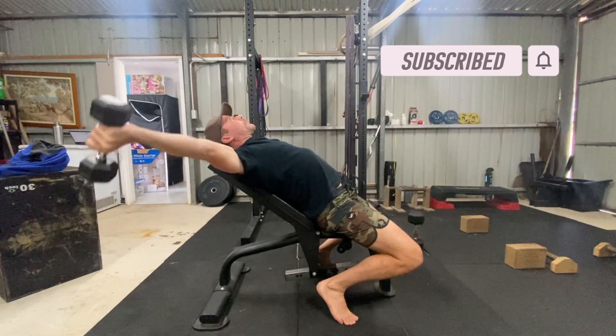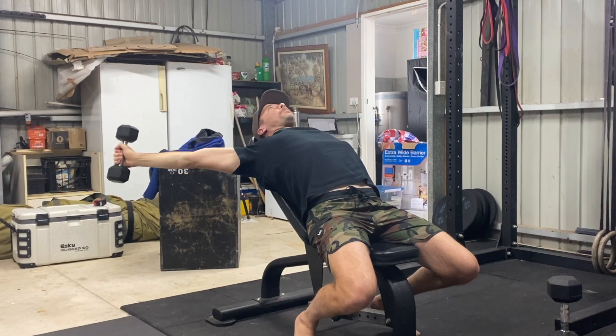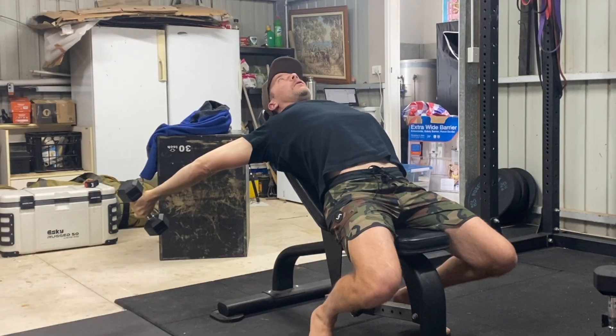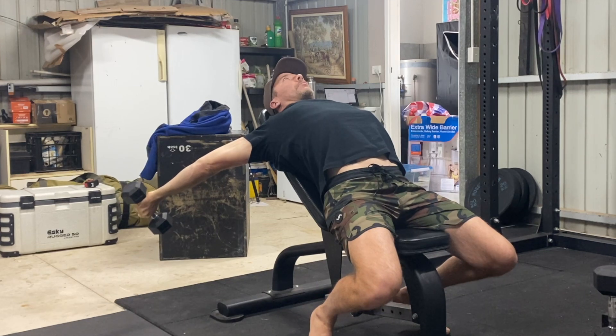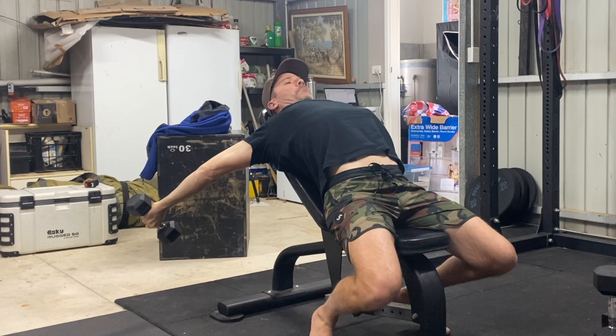You can play around with the angle of the incline and experiment with the line of the stretch. In this video, I'm using a 45 degree incline and performing a combination of reps and isometric holds, with the focus being placed on the range of motion and stretching the pecs, anterior delts and biceps.